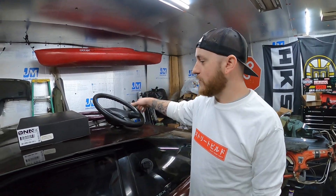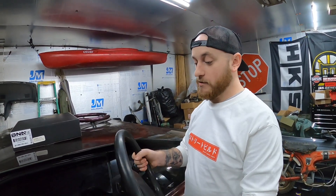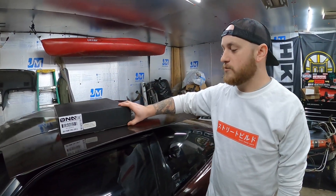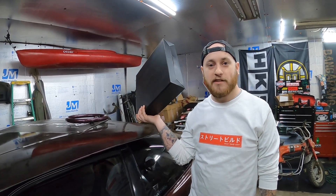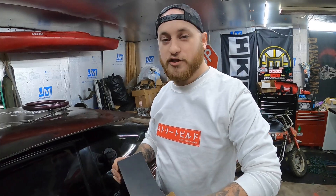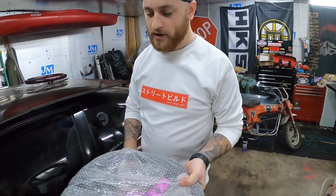One of the first mods that people do is change out their steering wheel. You want to get rid of these big bulky, probably 370mm steering wheels — they're not fun, not fun to drift with, even to drive, and they're not aesthetically pleasing. So what we did was went out on eBay and found the cheapest steering wheel we could find — this one was about $30 shipped.